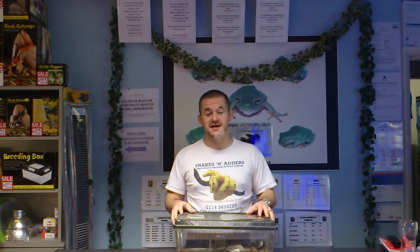Hi, today I wanted to just go over thermostats again, their importance, the reason why we use them in the setups, to make sure that we can control the temperatures adequately. Whichever species we keep, we know that we can keep them to within a degree of the temperature they require.